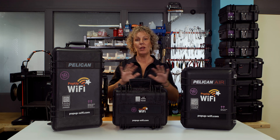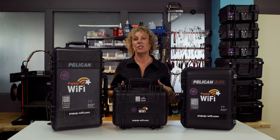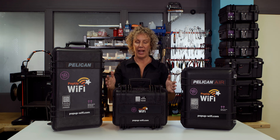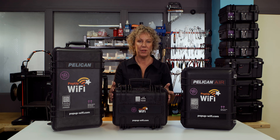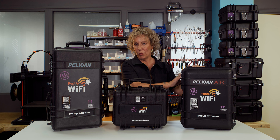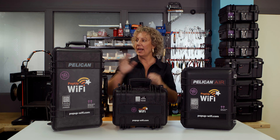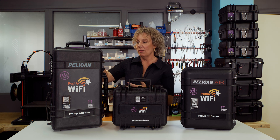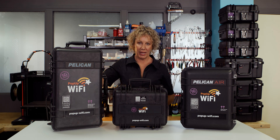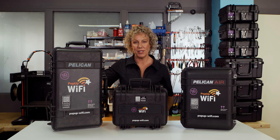The cool thing about all of these products is that you can use them in any combination. So let's say you're producing a conference — you might have a Lite unit at the front for registrations and check-ins, a couple of Workhorses in your ballroom for the AV and the general guest internet connections, and you might have a Beast unit running your live stream so the folks back home get a really clear, uninterrupted signal for your entire stream.